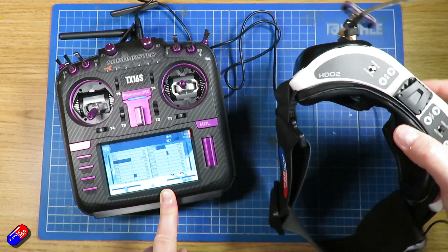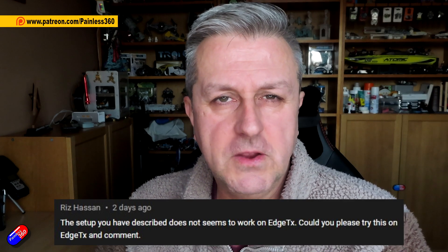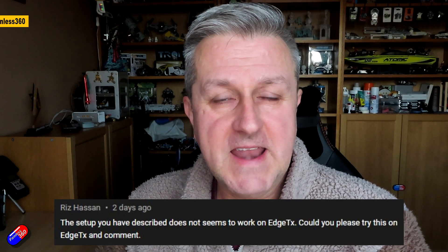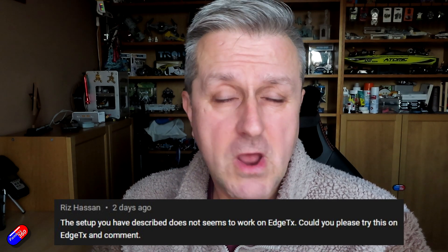The reason for this video is this gentleman here, Riz Hassan, asked this question. He was obviously struggling with this, and the process in EdgeTX, as I'm going to show you, is exactly the same as in its parent OpenTX — so there's no real differences, but it's worthwhile going through this.